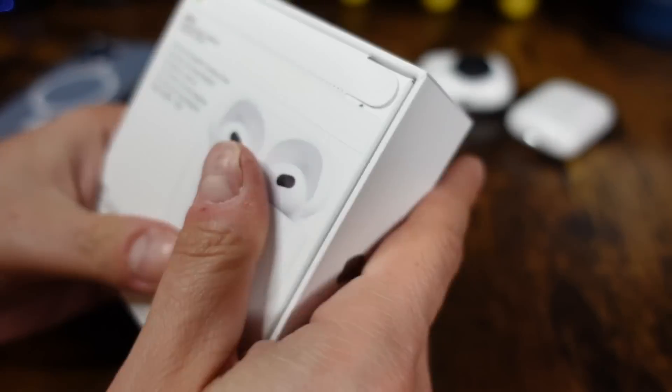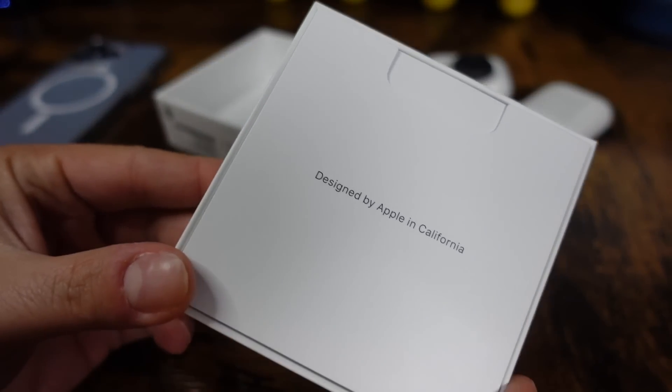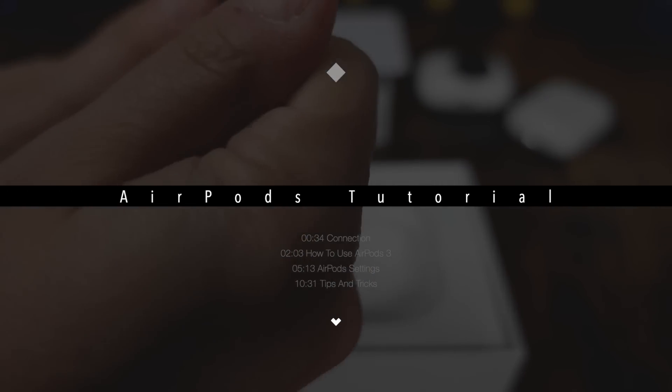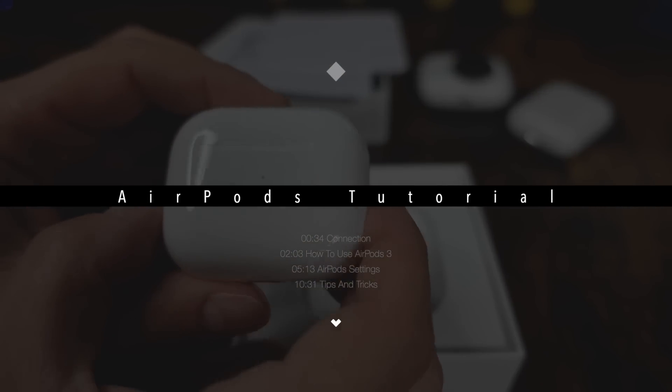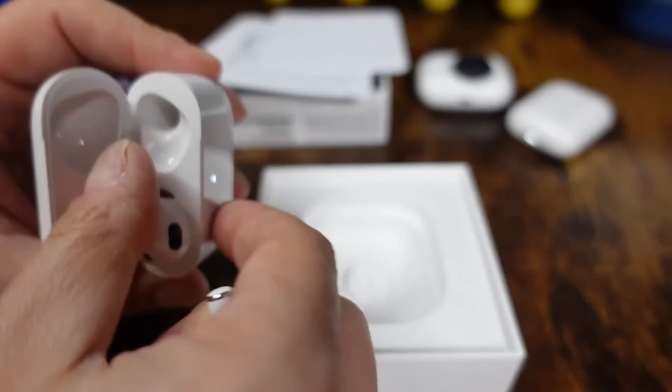These are the third generation AirPods by Apple and we're going to go through everything you can do with them, from the setup to tips and tricks, settings, and all of the controls. If you want to skip ahead to any one of those sections, there are chapters in the description with timestamps so you can skip ahead to exactly what you want to learn. For the rest of us, let's start with the connection.